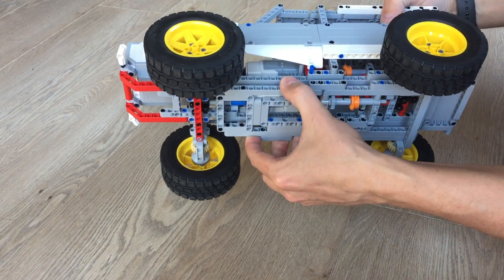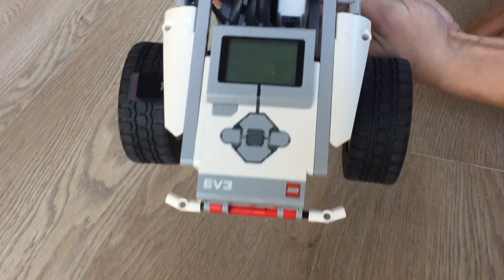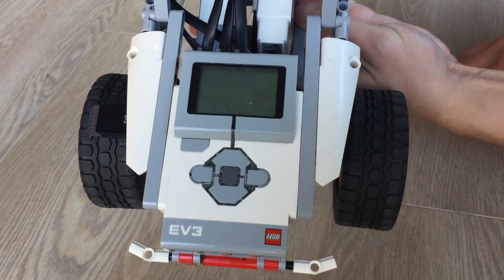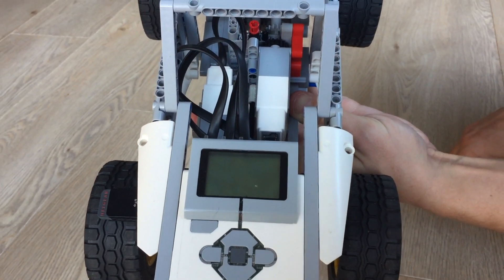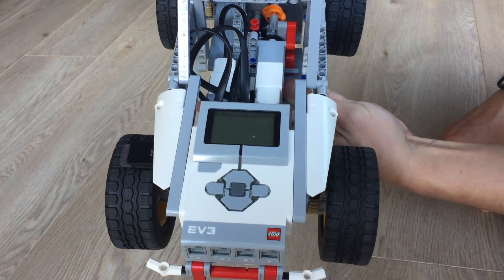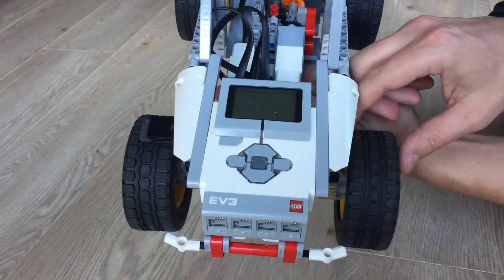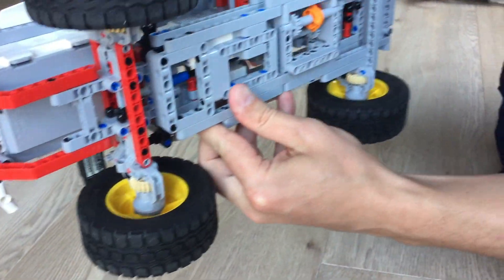What you need essentially is a microcontroller, so that's why we're using the EV3 Mindstorm and an M motor that does exactly 90 degrees to change the gear. Since we have an EV3 here anyway, we might as well use it to also do the control of the steering and to run the main motor.